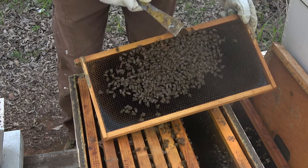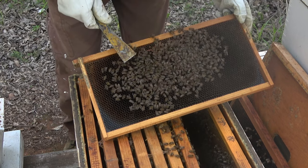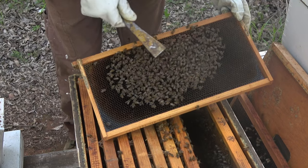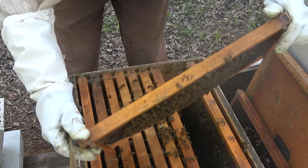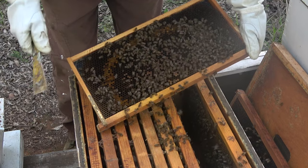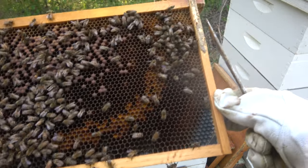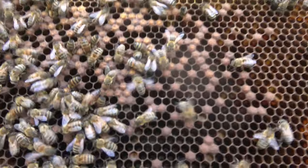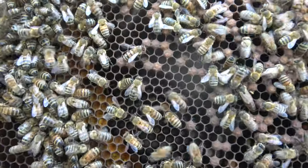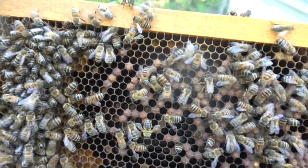Here we see some brood and it's not a great looking pattern — it's kind of small — but I've seen worse. I wouldn't say that's a failing queen; I don't see any drone cells popping out like she's running out of fertilized eggs. And here's another frame — just not a real strong pattern. And there she is right there, she's a little bitty thing. She's poking her head around looking for a place to lay an egg. See how she's kind of slender — like a queen that's about ready to swarm, you know, trimming down.